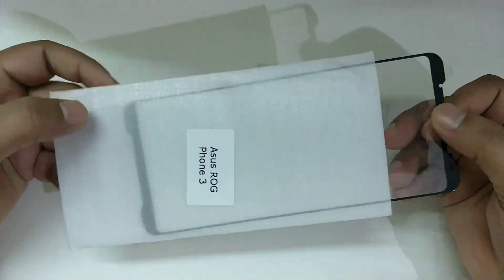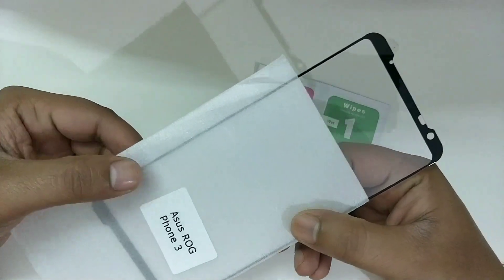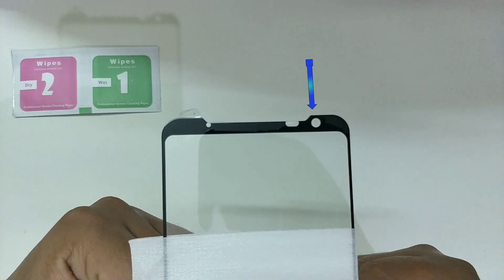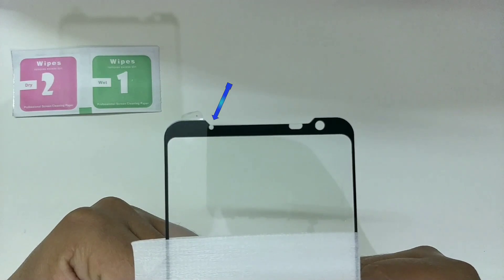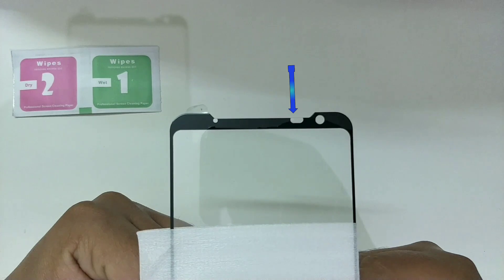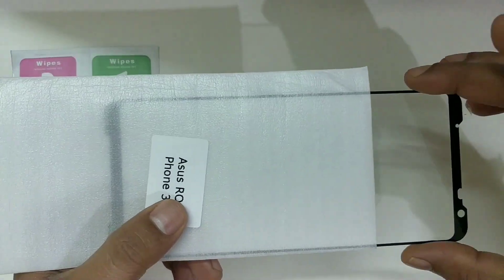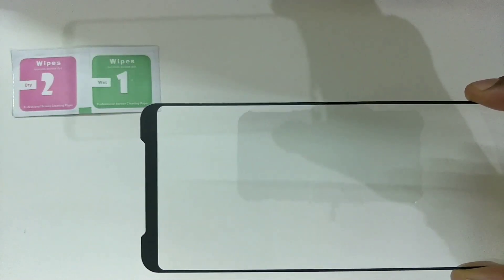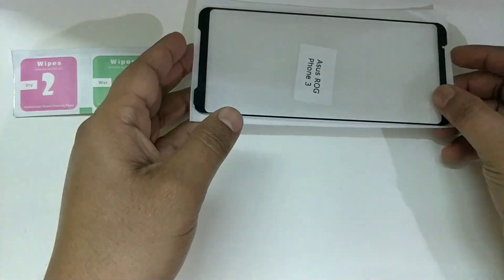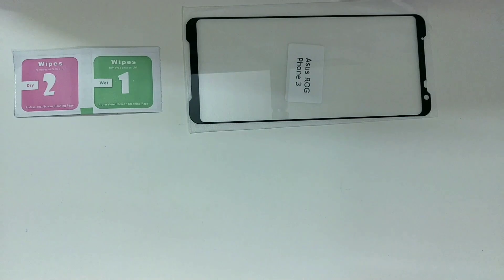The glass looks pretty similar to the previous one. There is a cutout for speakers on the top, an opening for the front-facing camera and the LED notification light, and a spacing for the proximity sensor. This one is covered unlike the glass from Glazedink. There is also a cutout at the bottom for the speakers. I don't see any problem with the glass so let's get on with the process of applying it.